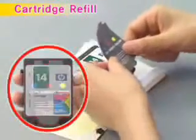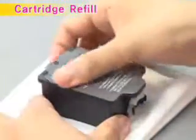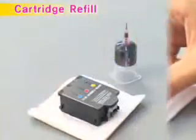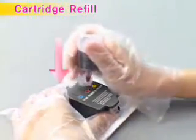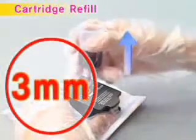Pierce the injection needle vertically to the ink injection inlet position indicated on the figure until the sticker is penetrated. Pull out the injection needle about 3 millimeters backward and slowly inject 5 milliliters of ink for about 20 seconds by pressing the piston of the ink container. Then pull out the ink container.